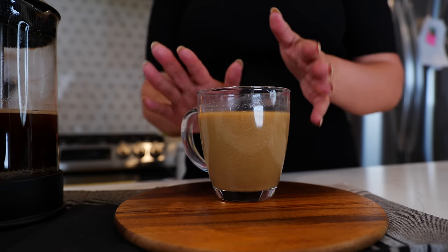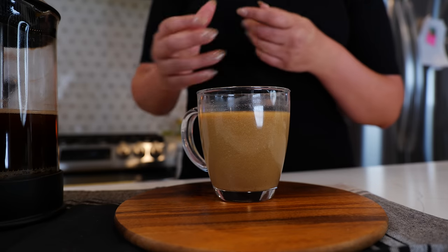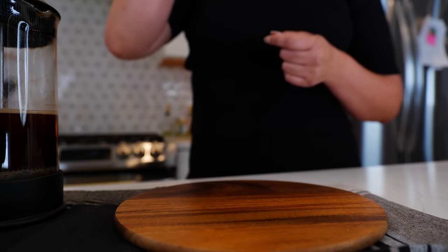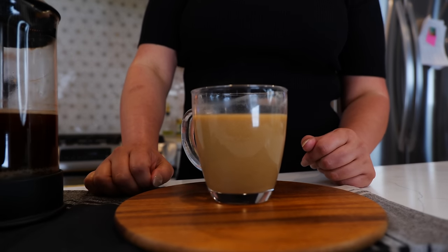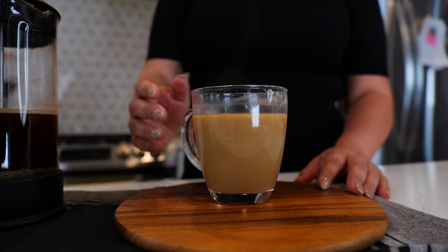So this is a brunchy kind of treat in the morning while I'm watching the race because I get up extra early and it just hits the spot. Or you can have it iced — just let this cool down and then pour it over ice. That's how easy it's going to be for you to make this on ice.